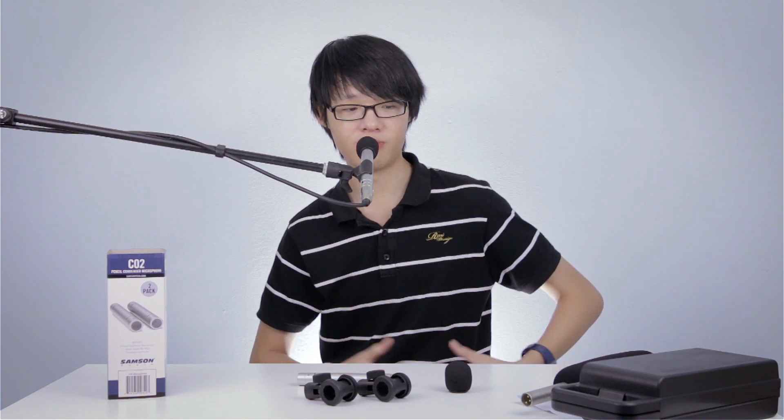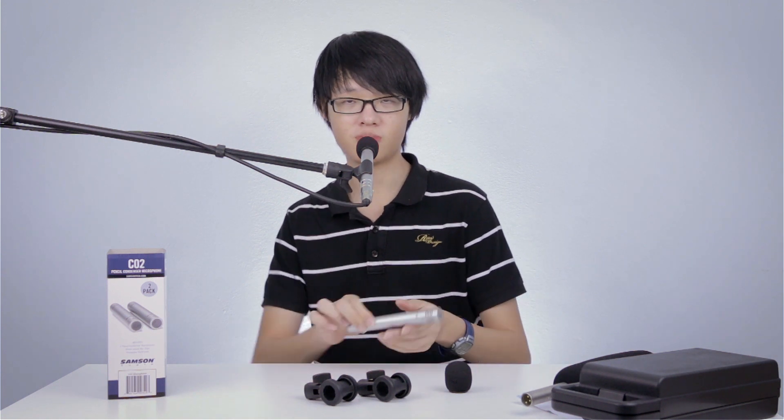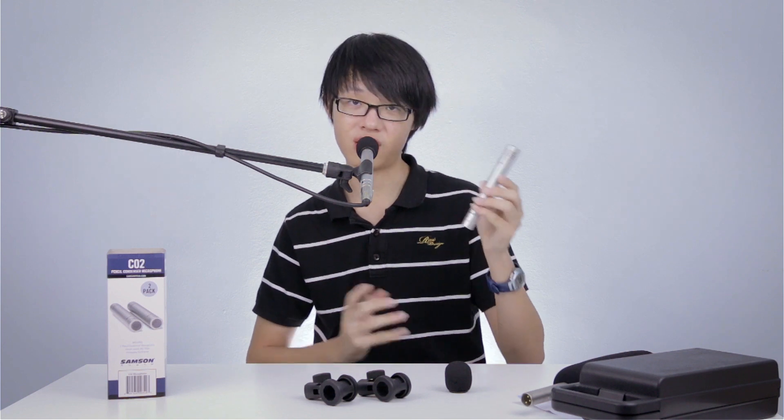I've also put on the windshield to act as a sort of pop filter so my plosives don't blow up the gain. I had to turn down the gain a little bit because the mic is much closer to me. This is what the Samsung C02 sounds like. Hopefully this video has been able to help all of you — this has been an unboxing and audio test of the Samsung C02 small diaphragm condenser microphone. Thank you very much for watching and I'll see you in the next video.